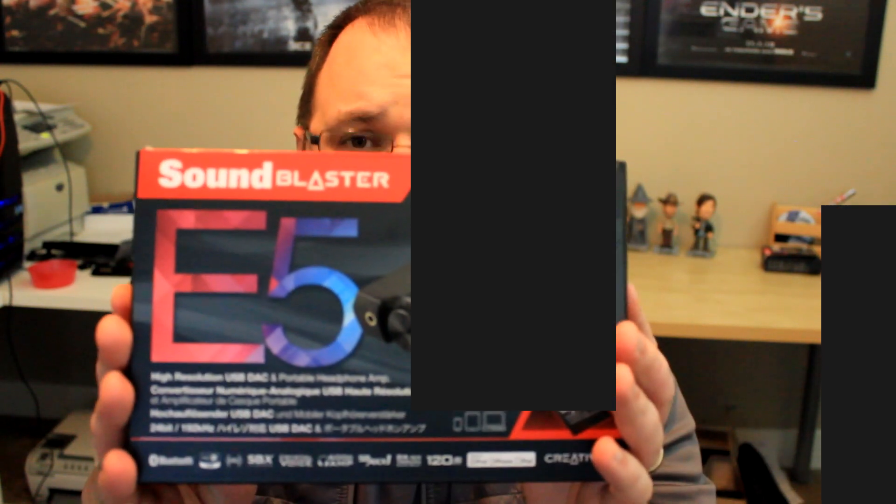It's a DAC and amp, has three microphones, Bluetooth 4.1 compatibility, NFC pairing, optical in and out, line in and out, OTG iOS, a dual gain switch, SBX call button, Android and iPhone compatibility, Android charging, eight hours of battery life, dual headphone jacks, and low impedance. What in the world are we talking about? It's the new Sound Blaster E5.